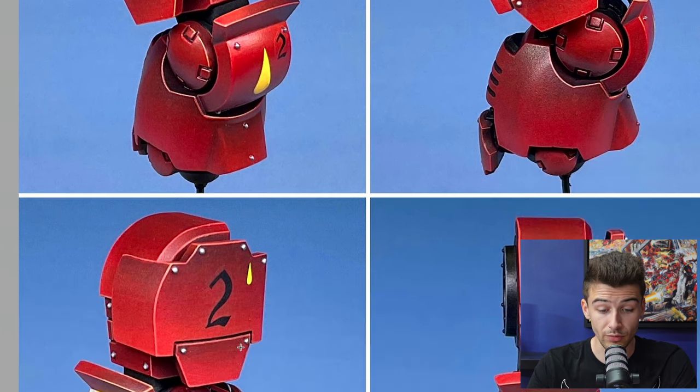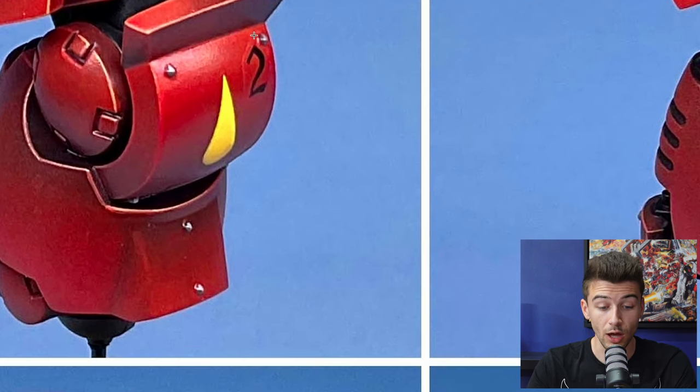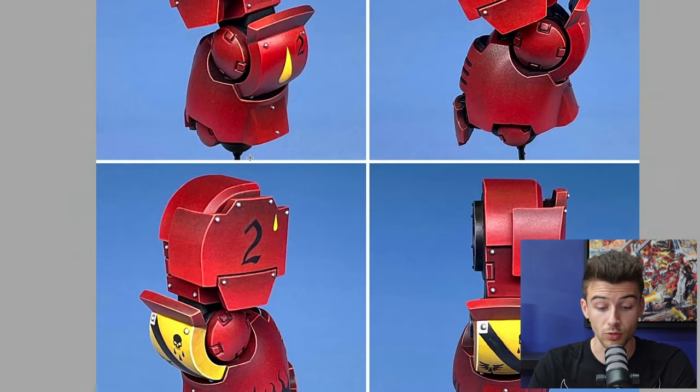Again regarding transfers, I'm spotting a little bit of backing here too. That may disappear with varnish — I can't see the model in hand so I can't say for certain. Touching up with red using your base mix if you can't get rid of it with varnish, or using micro sol and micro set products — things like that will help to dissolve the backing.